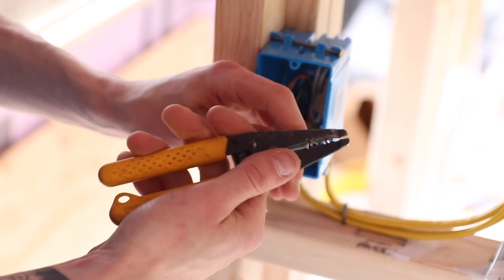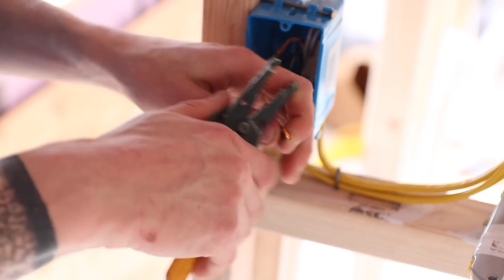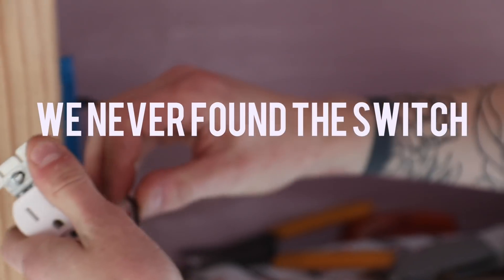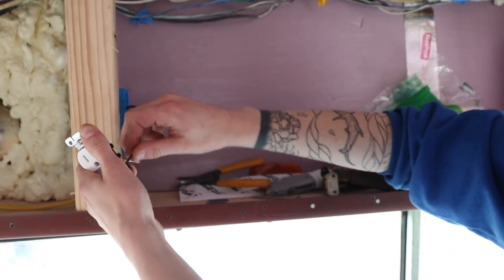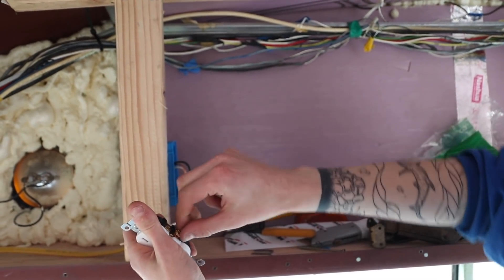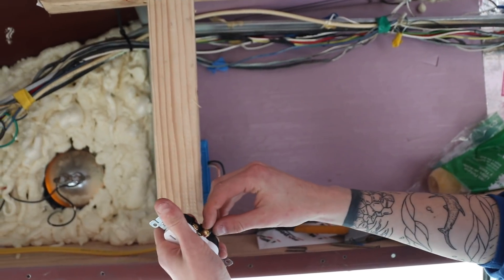For your hots, give them a little bit of a loop in the back so you have a bit extra to work with. Cut everything to one length, strip them, and give them a little 90-degree curl. When you go around the screw, make sure it's going in the correct direction so that when you tighten the screw, it tightens the wire too.